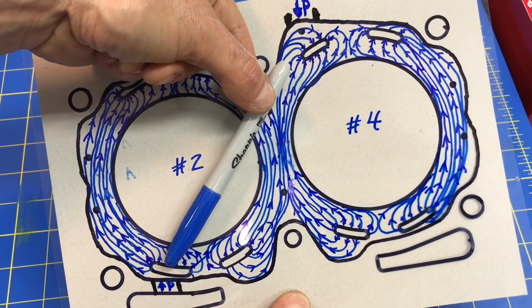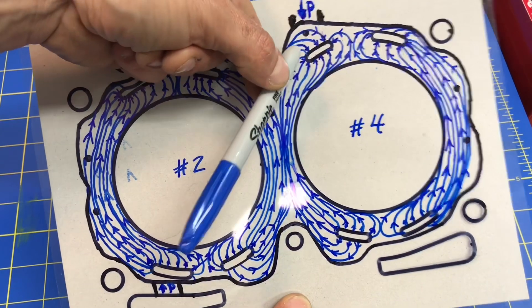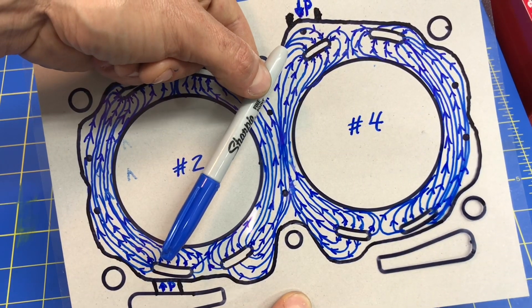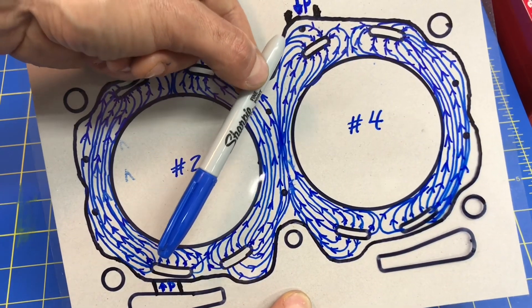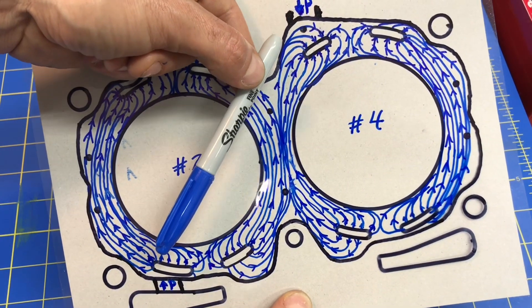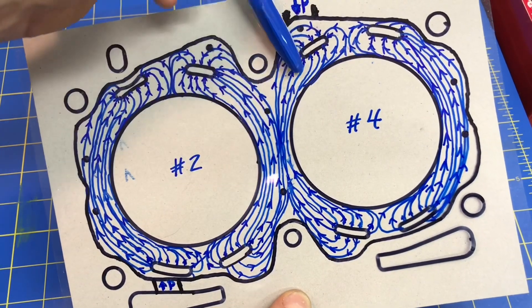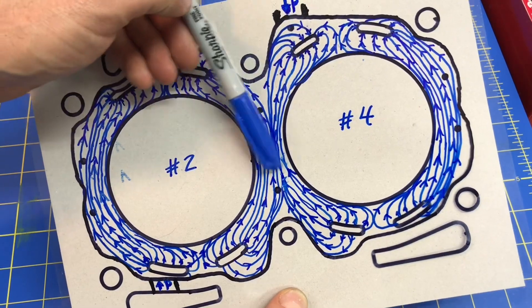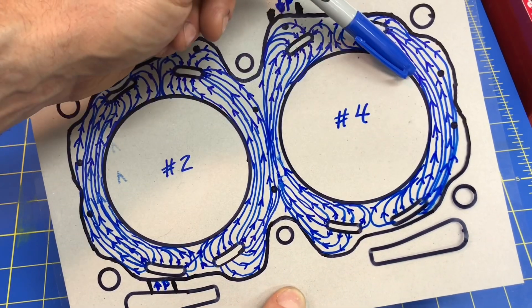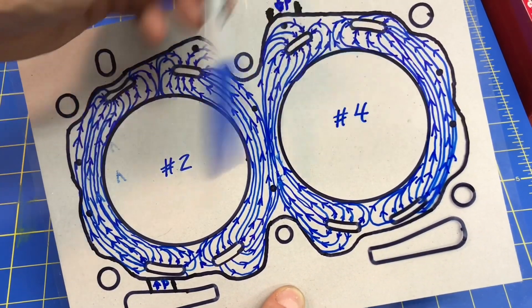We actually have high pressure here and low pressure over here. That means the flow field is skewed — preferential from the high pressure point to the low pressure point. You get much stronger flow paths between those two points. That means cylinder number two is definitely going to have a whole lot more coolant circulating around it, and cylinder number four is going to have very little coolant circulating all the way around it — especially on the far side of cylinder four.